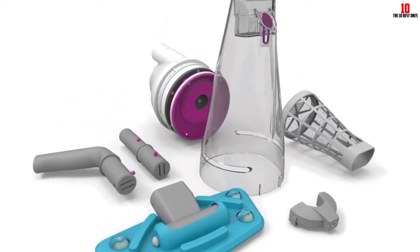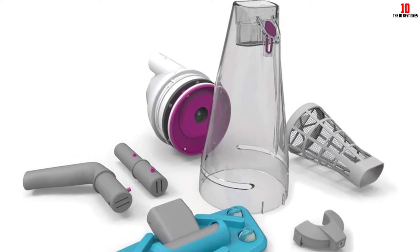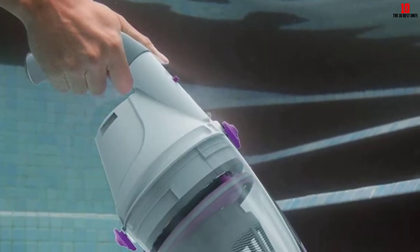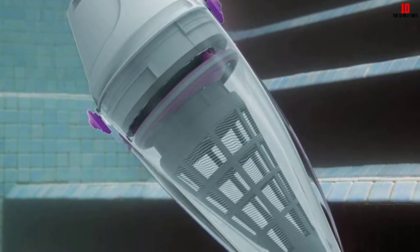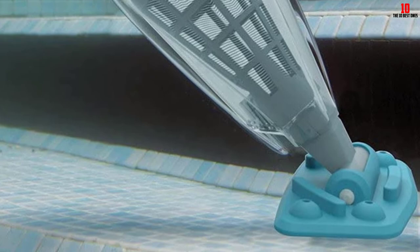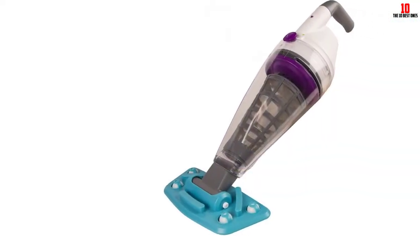The canister can contain a large capacity of debris, helping you clean the whole pool without emptying frequently. Also, cleaning the filter mesh is as easy as a snap. Though it works with a pool pole, the pole is not included — a handheld handle is provided instead.